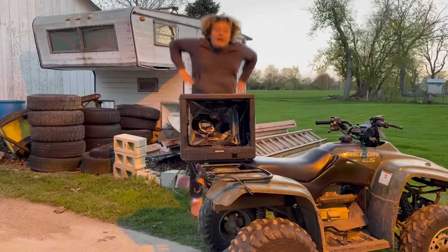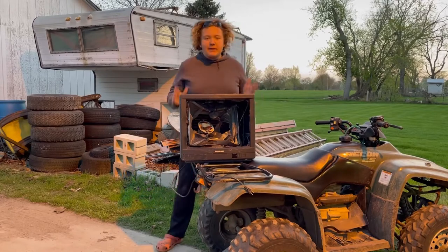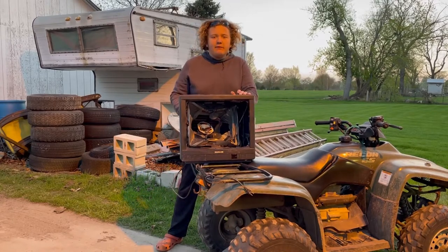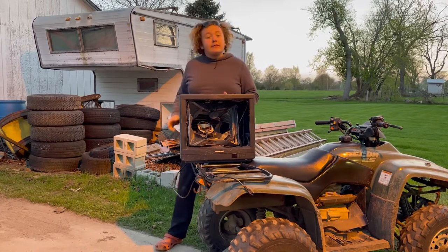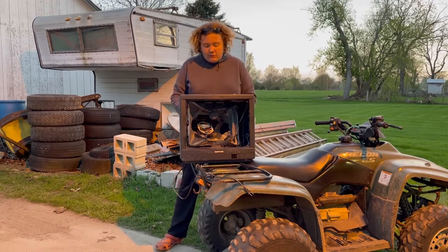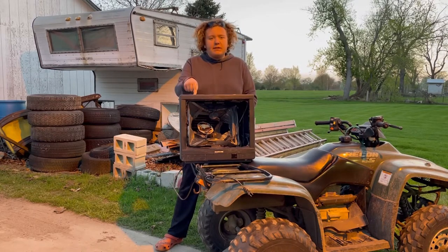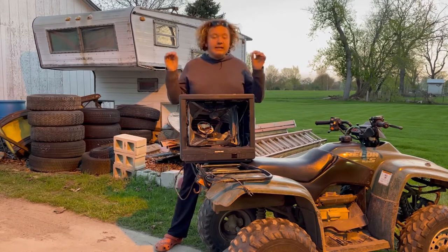I can fix that. Local Redneck here with another tip on how to save money. So this is my TV that I've been stealing my neighbor's cable for for years now. This is my house, yes. I've been stealing my neighbor's cable for years and he's never figured it out. That's a great way to save money. The other thing is to find your TVs at a junkyard. I found this at a junkyard and it works great. The sound quality has never been better.